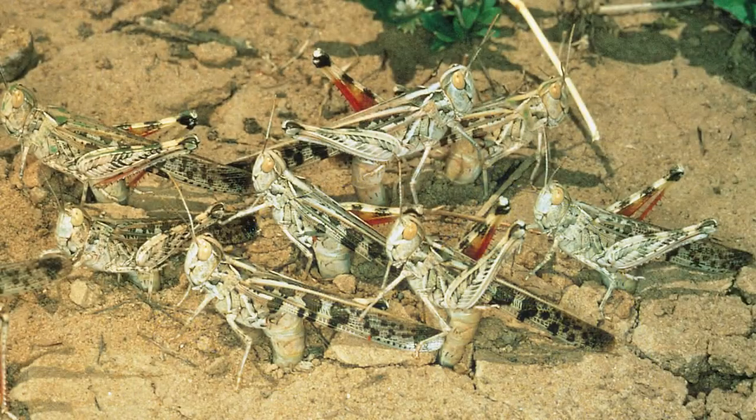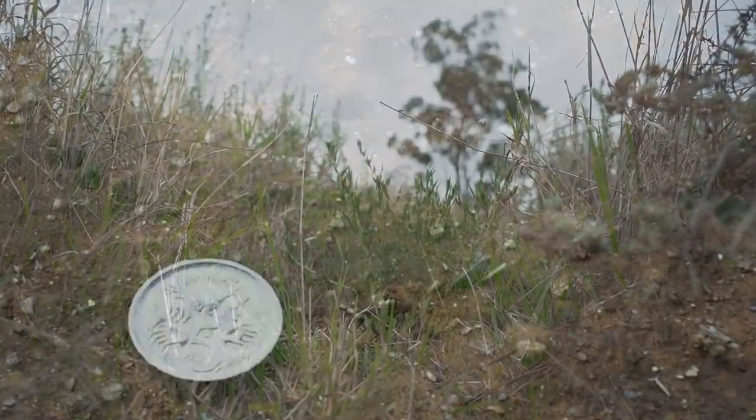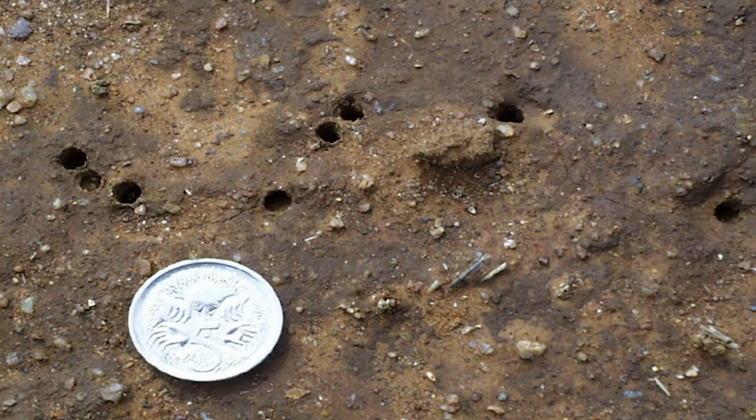Locusts generally lay their eggs on harder, ridgy-type country along roadways and wheel tracks in paddocks. To identify the egg beds, you look for a series of tiny little holes in the ground, and they'll often be scratched over if the eggs have been laid in there.